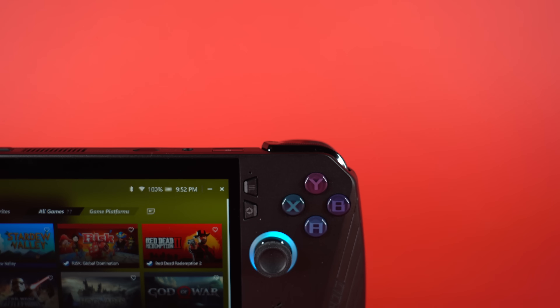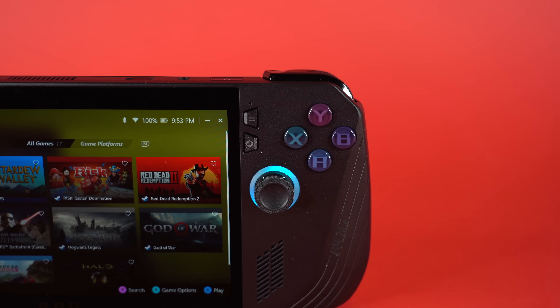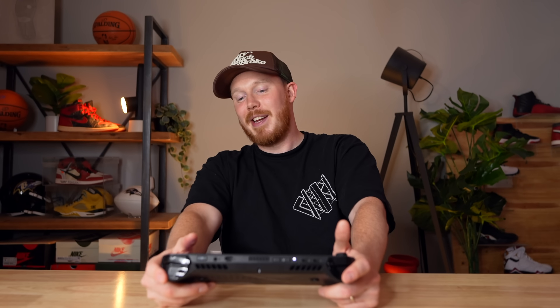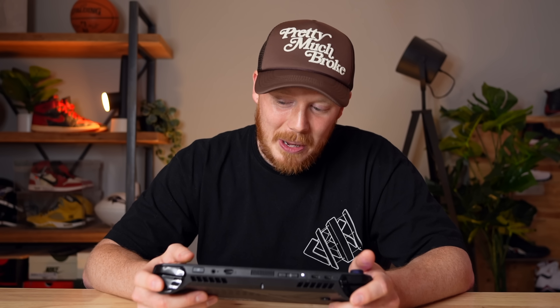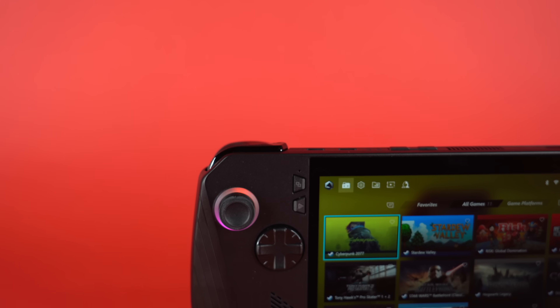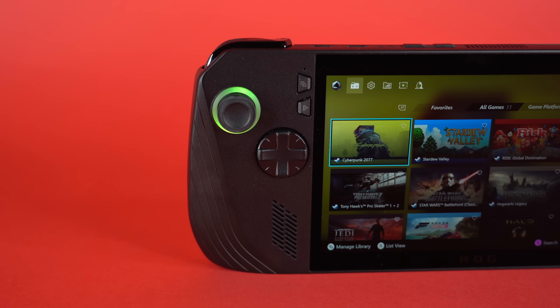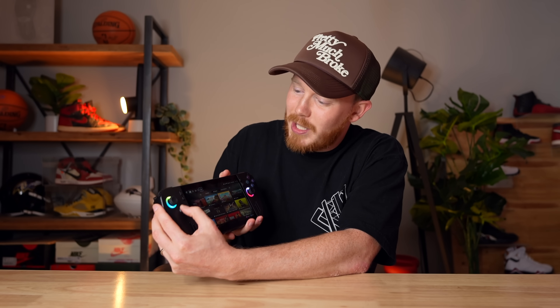There's still RGB lighting around the joystick, which I didn't like at first but have grown to appreciate. It doesn't use up much battery so I've left it on. The D-pad is now an 8-way directional D-pad, which makes it better for fighting games, and it feels really nice and clicky — especially when rolling it. The face buttons have also been shifted slightly.